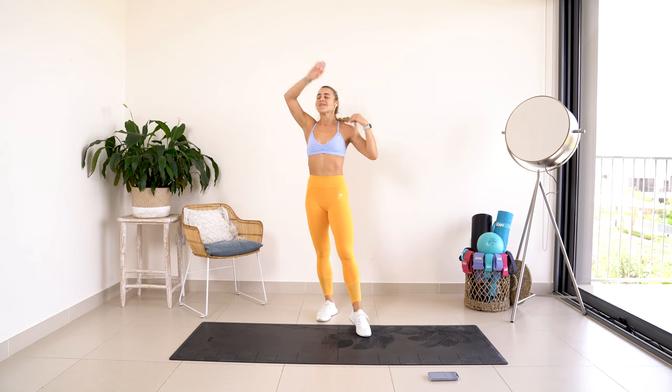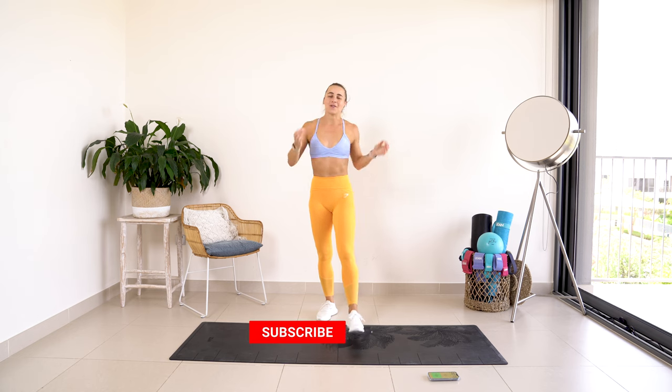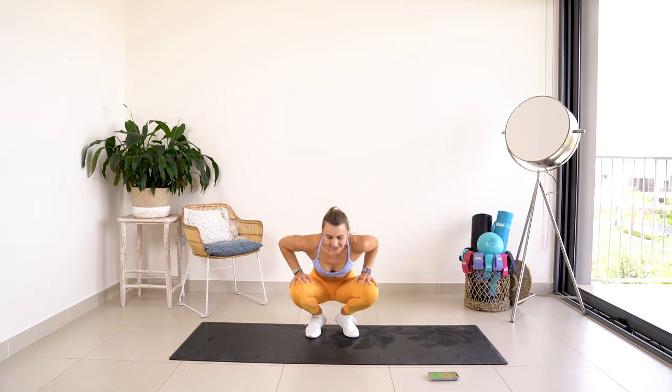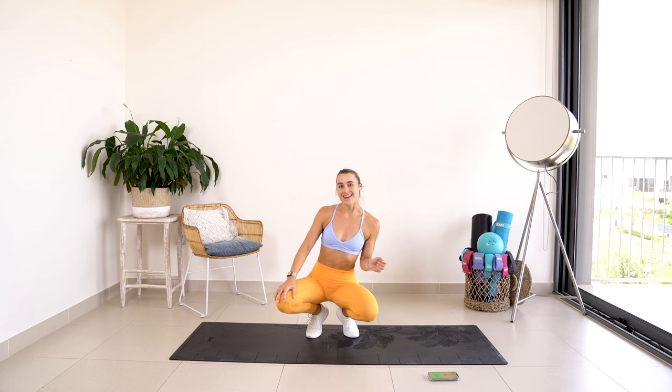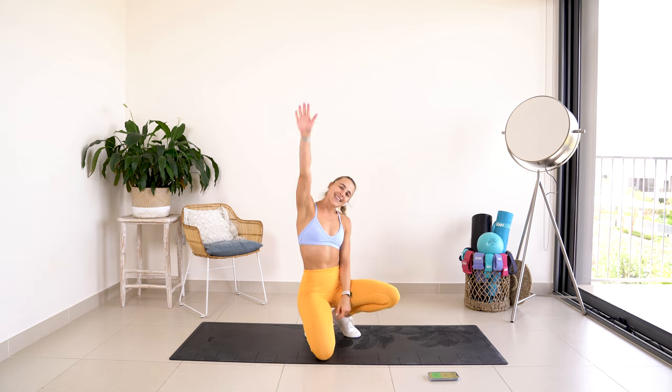Yes! You are an absolute champion! I'm so proud of you for getting through that workout. It was an absolute killer. So just be grateful for being here right now. Be grateful that you completed that workout and be proud of yourselves. Give yourself a little love tap on the shoulder. Please subscribe, share this video with all your friends, give it a thumbs up, and I'll see you next time. Ciao!